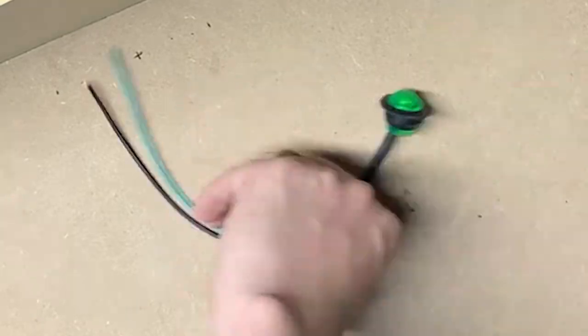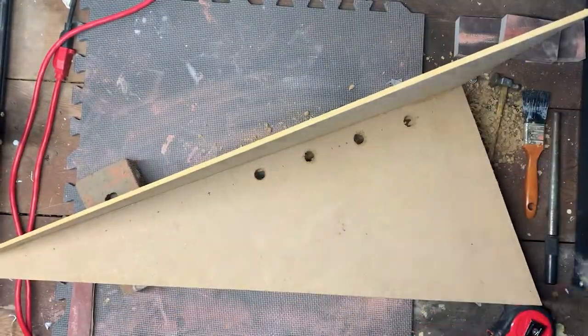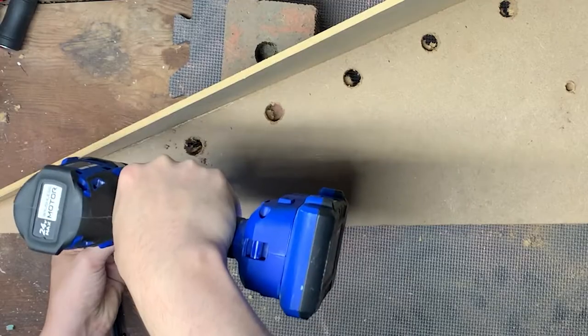I then decided where I wanted to drill my holes for my 3 quarter inch green LED lights. Grabbed a paddle bit and got to work drilling. I also drilled the holes for the posts that were going to hold the arrow later, and I drilled a hole for the switch.